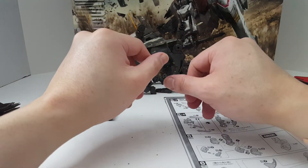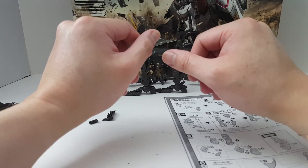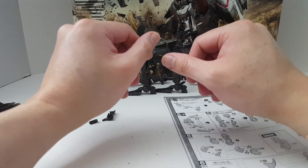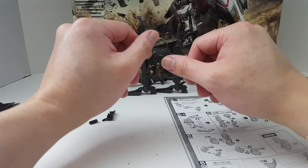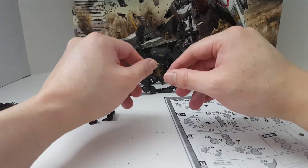Hello guys, I'm S3D and today I'm building — this is going to be Part 2 of the Bandai Master Grade 1/100 scale Gundam Barbatos. This product is rated for ages 15 plus, so if you're under the age of 15, you probably want to get out of here.